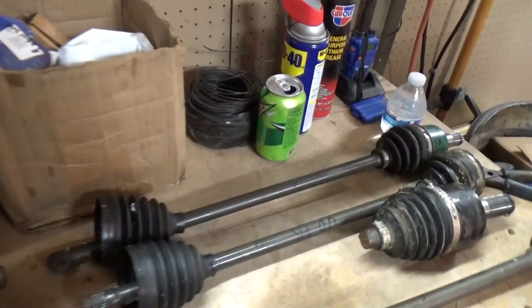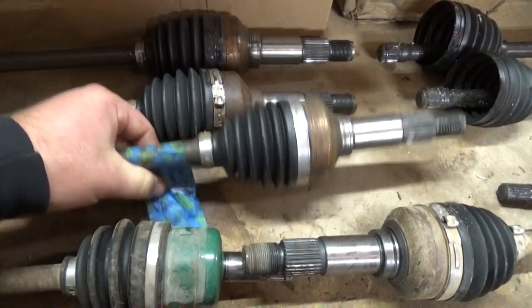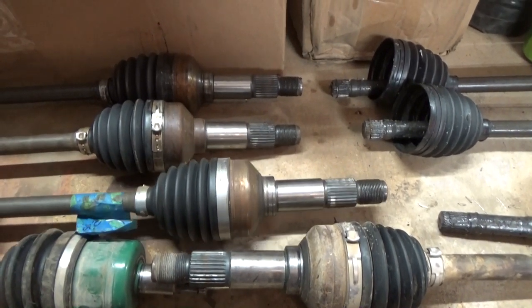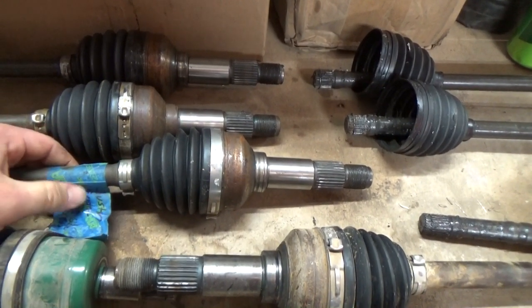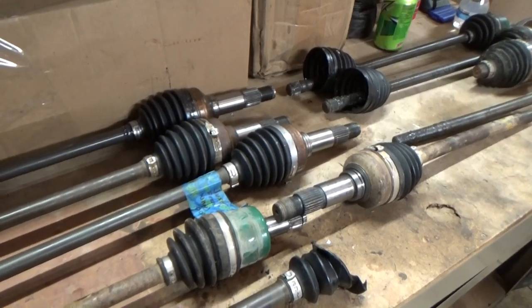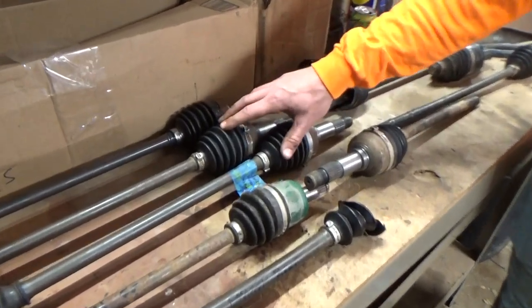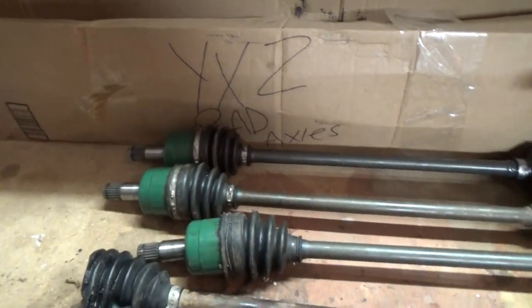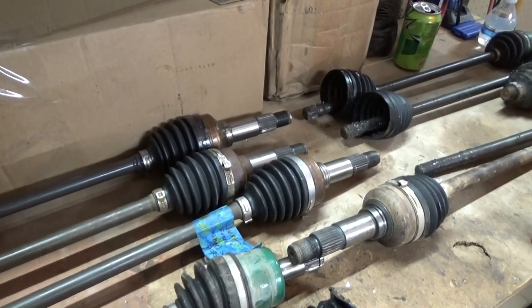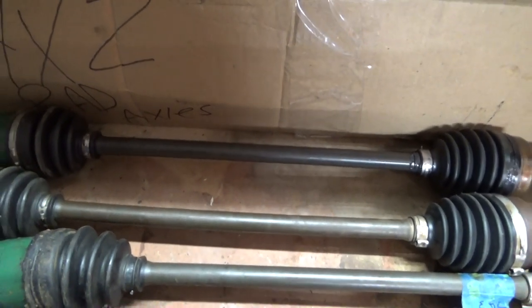Then my other one is this one here - the wheel side has an issue, it just clicks at full lock. It never actually broke, but we're going to tear this one apart and hopefully see what the issue is, for peace of mind knowing it's a legit axle going back together. Mine had all issues on the diff side, this is the wheel side, so we'll swap the good wheel side end over.